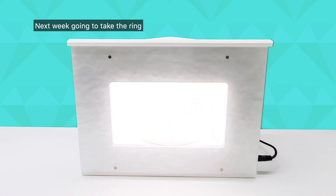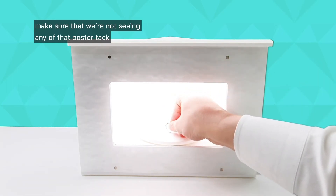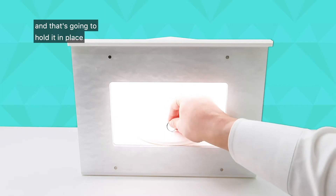Next we're going to take the ring and set it on the poster tack — just place it on the poster tack like this. Make sure that we're not seeing any of that poster tack in the photograph, so just push it onto the turntable and that's going to hold it in place.